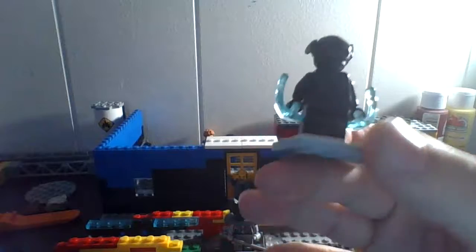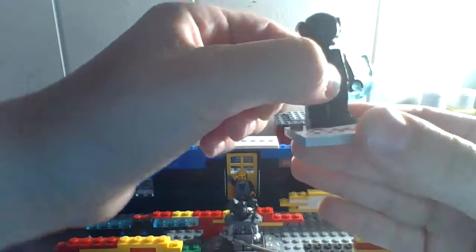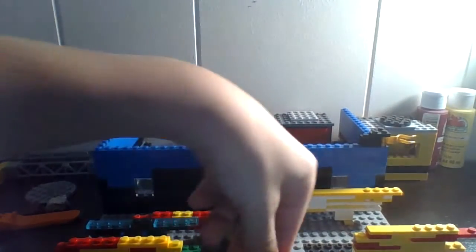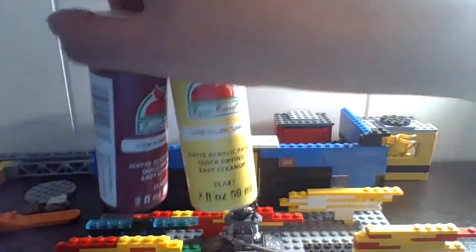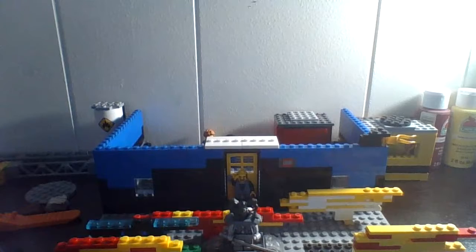The helmet edges were done with black Sharpie marker — it was normally yellow and black. That's it for this figure. These are pretty decent figures, and if you're going to make them, make sure to have these two paints. When I get more, I will show you guys more customs.